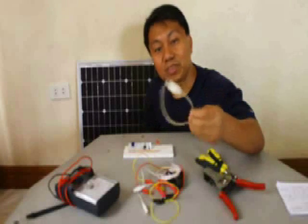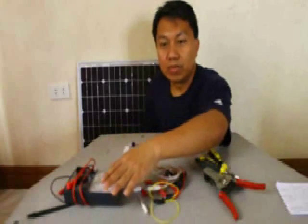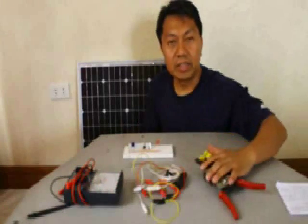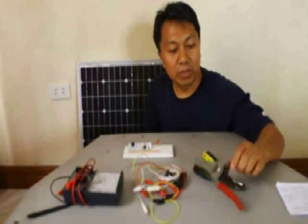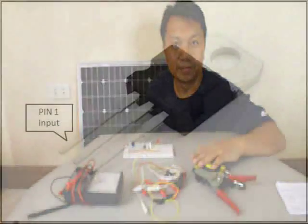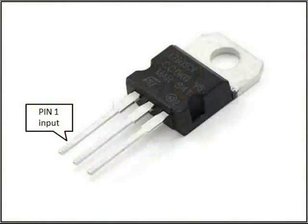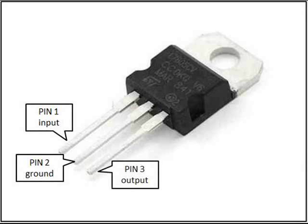the USB connectors for your cell phone, the multimeter, and tools like wire strippers, cutters, and screwdrivers. The LM7805 voltage regulator pins are configured as shown.